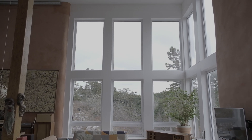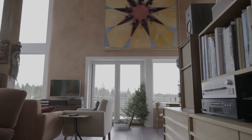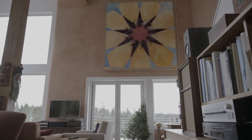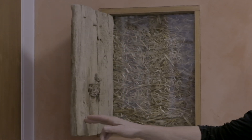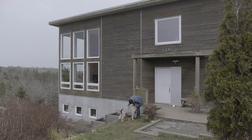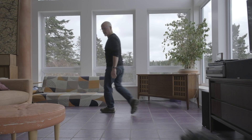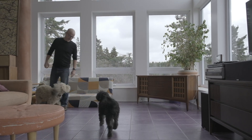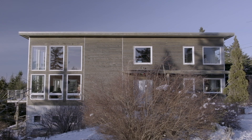I was only introduced to the idea of straw bale houses by my brother. He built one in the Laurentians and I went out to help him build for about five weeks, so he got me thinking about it. I'm Sheldon Dumont. This is my straw bale house on the eastern shore of Nova Scotia.